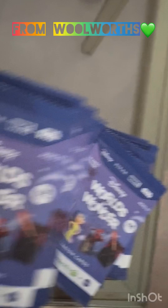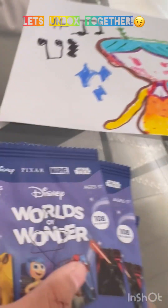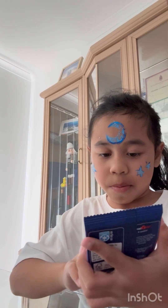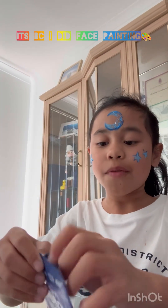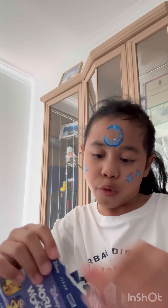I got these cards today and I thought we should unbox them — it's the first thunder card. Let's see if I get any same ones or new cards.